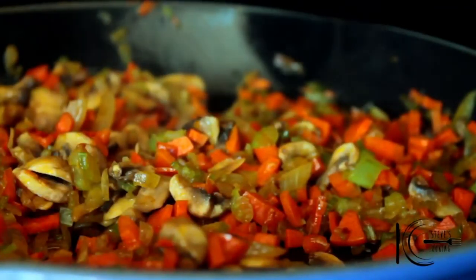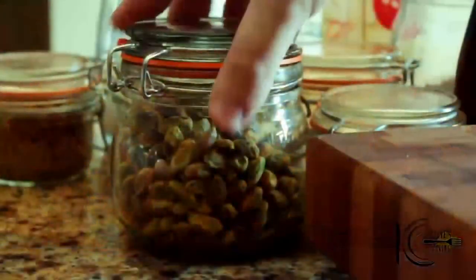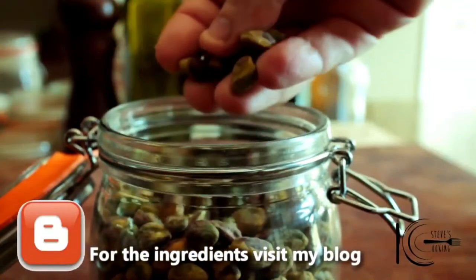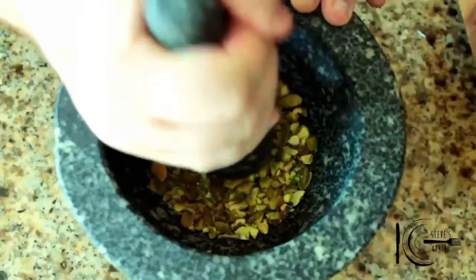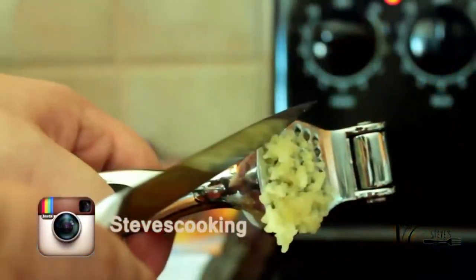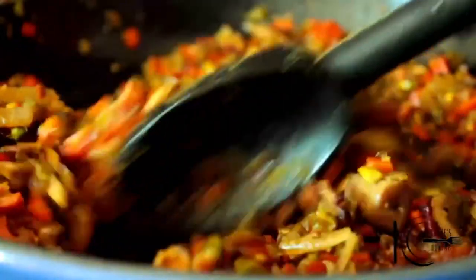Now add that yummy bacon straight in and give it a light stir. We're going to be using some pistachio nuts — these will go fantastic with the stuffing. Add the pistachios to a pestle and mortar and lightly smash them. Add your nuts straight in, add your garlic, some fresh rosemary — goes very well with this stuffing — and cook that garlic out for a couple of minutes.